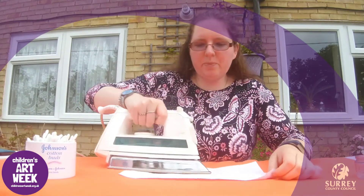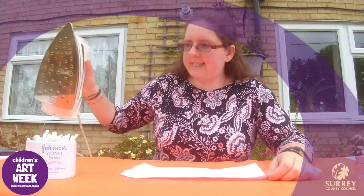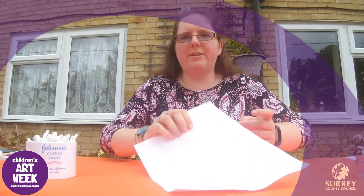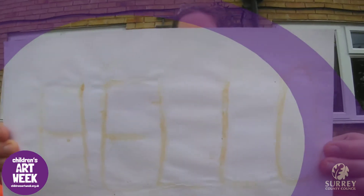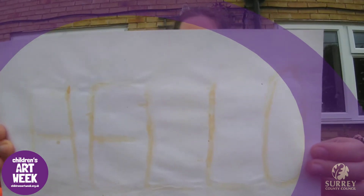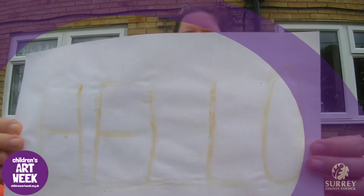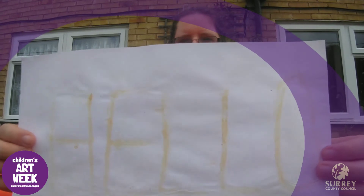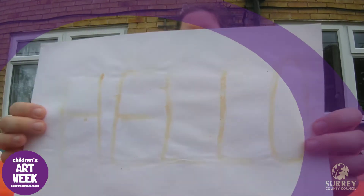The message that I have written is starting to go brown. This is because there is carbon in the lemon juice, which is starting to oxidise and turn brown on the paper so that you can see the message.